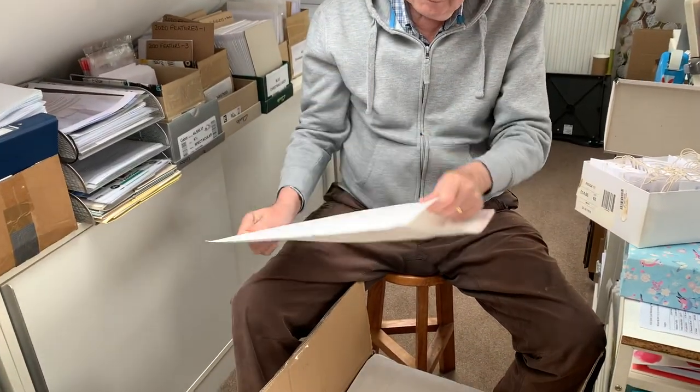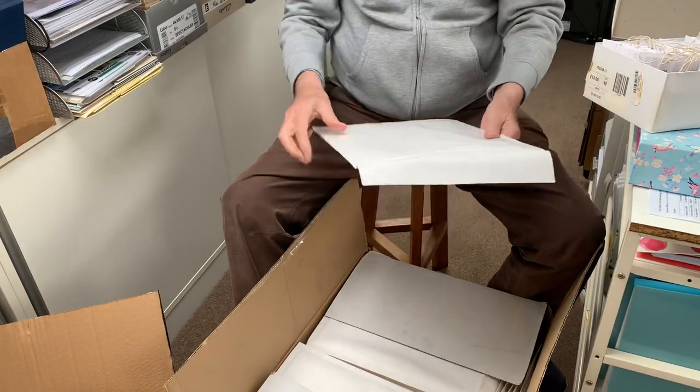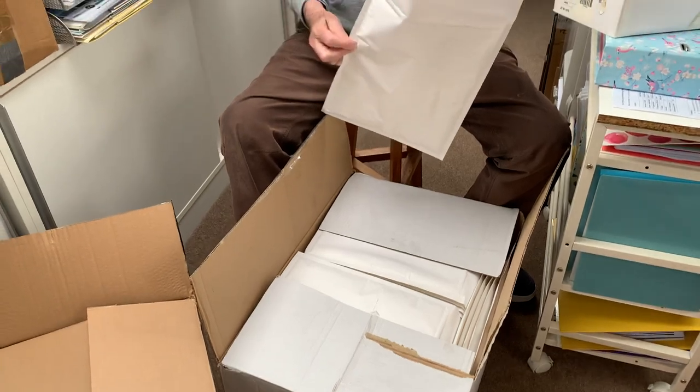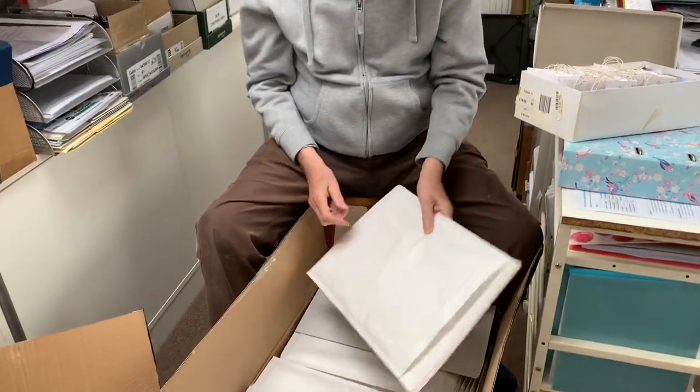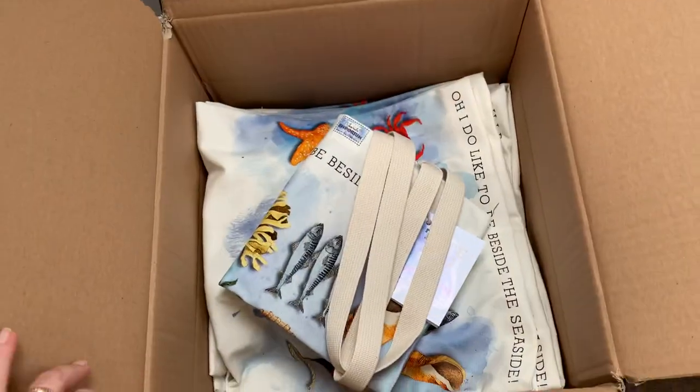We're trying to go plastic-free if we can, so these are not in cello wraps — but they are in a padded bubble bag. So if you'd like one of these beautiful bags, they are available online.